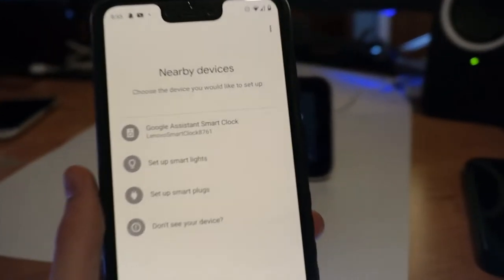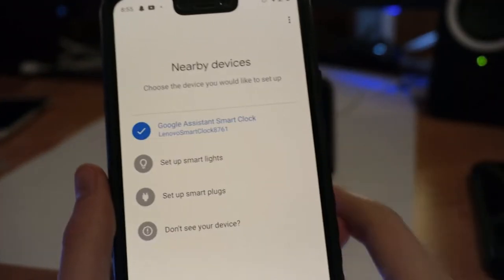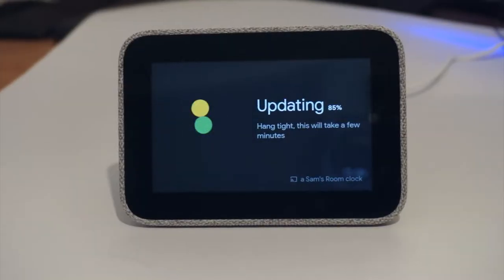Setting up the clock is super simple. Because it's a Google Assistant device, you set it up with the Google Home app, which means you don't have to deal with any Lenovo bloatware, which is definitely appreciated.